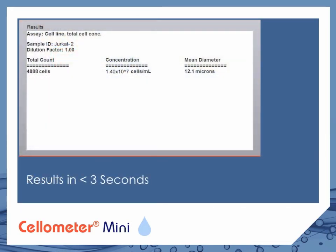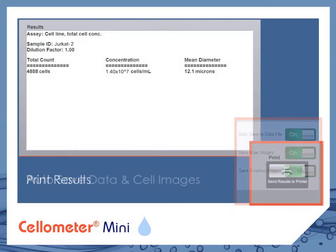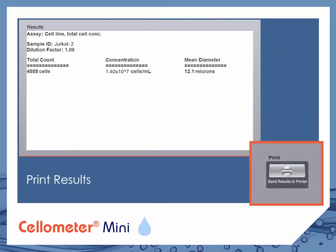Total count, concentration, and mean diameter are displayed in under 3 seconds. Data and cell images are saved automatically. Results are easily printed for your records.